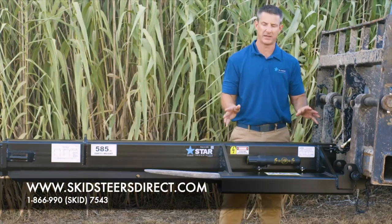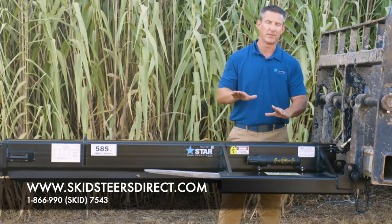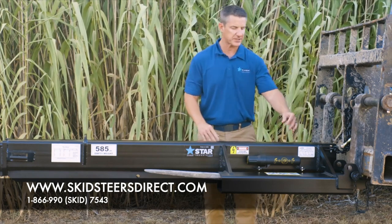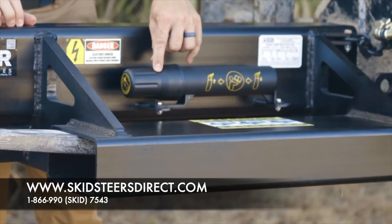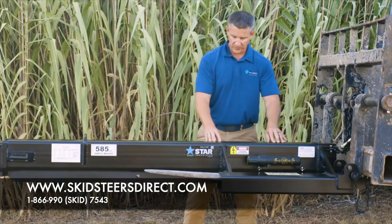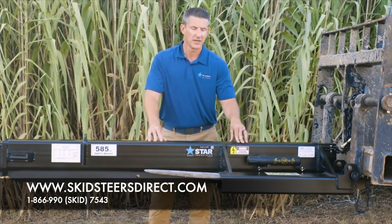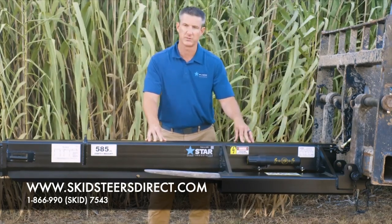We always recommend that the forks are either in a level position or slightly tilted up. You never want to tilt the forks down when you have this Jib Boom in use. As we move across the attachment, there is always a canister on the attachment for the safety manual, and we always recommend that you review the safety instructions before use. This is a universal attachment, so no matter the size of the forks you use, you'll be able to pin directly onto the attachment from your forklift.